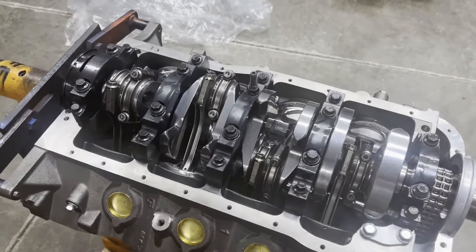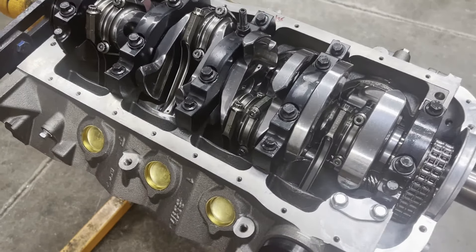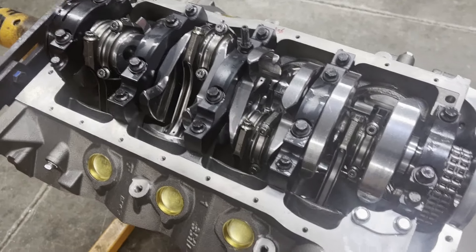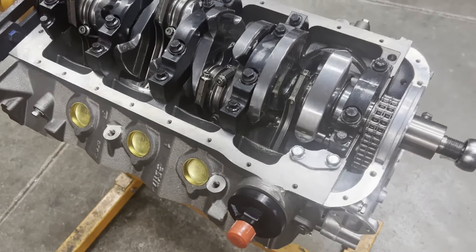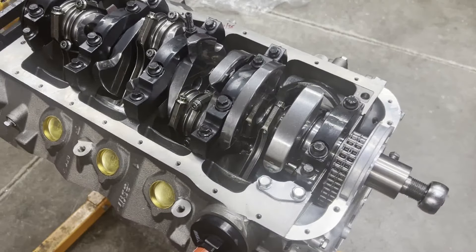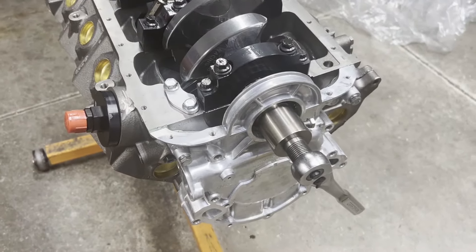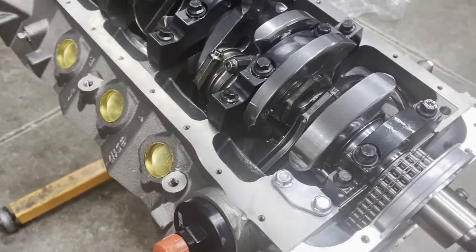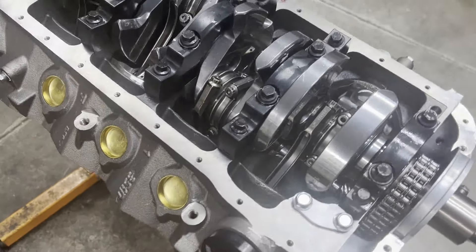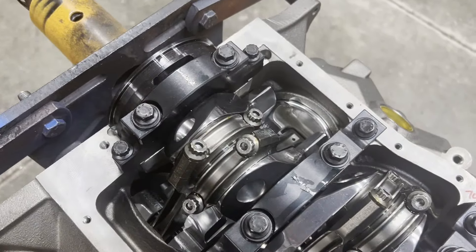Hey guys, it's Brent with Likens Motorsports. It's been a day — this engine has been fighting me tooth, hair, and eyeball. Had some issues with the rocker arms, and we'll get to that in a second. I've been running myself ragged trying to get everything lined up. Finally got a short block done, so we are making progress. This is a World Products Man O' War block, 4155 bore size — very beefy, four-bolt main caps on all five caps, billet caps.